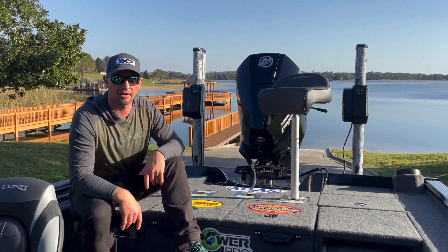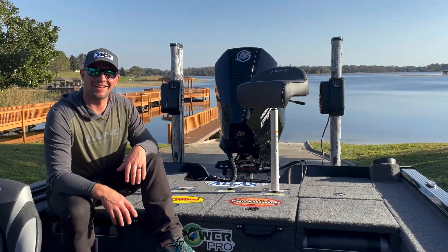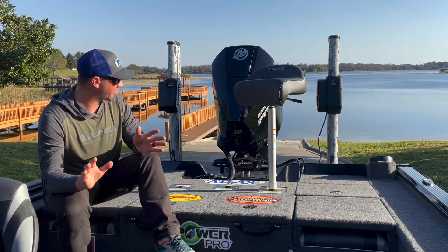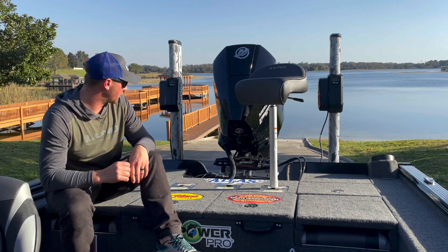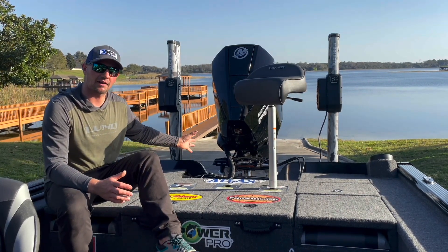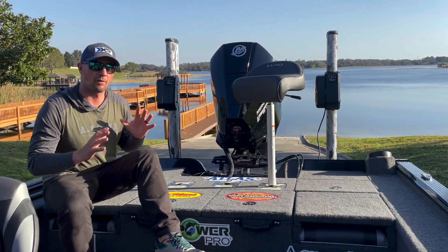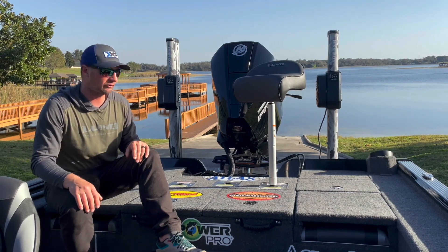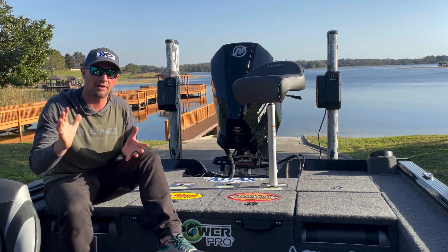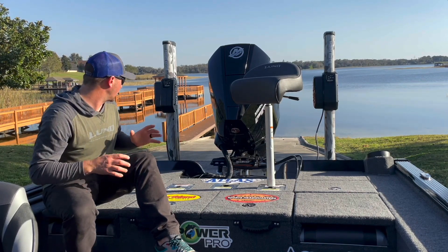Mercury 250 ProXS — great motor. I've been running one of these since 2017 and never have any issues. The best feature for me is no oil hassle — just a couple oil changes throughout the season and that's it. I've got about a 10-inch Atlas jack plate on the back, which comes in handy so much over the course of the year to get across shallow water. I can crank it all the way down, trim the motor up a little, and it works great.